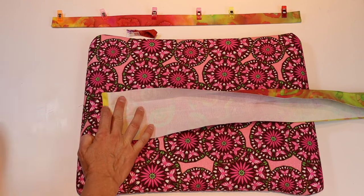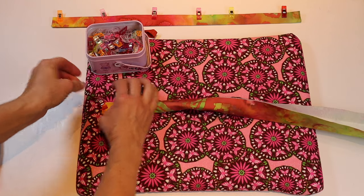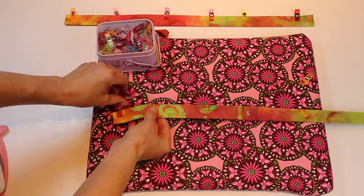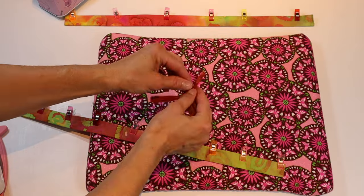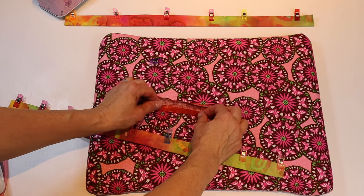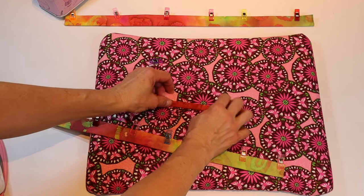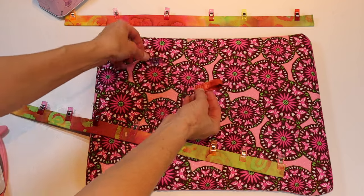Press each of the short edges in by a quarter of an inch. Go ahead and fold it in half, place a clip on it, and repeat all the way down. For the loop, repeat the same process by pressing it in half, bringing in the edges to the center, then pressing it in half again. Fold it into a loop and clip it. Next, take the little loop and stitch across the bottom with a basting stitch to hold the loop together so it's easier to place in the seam.